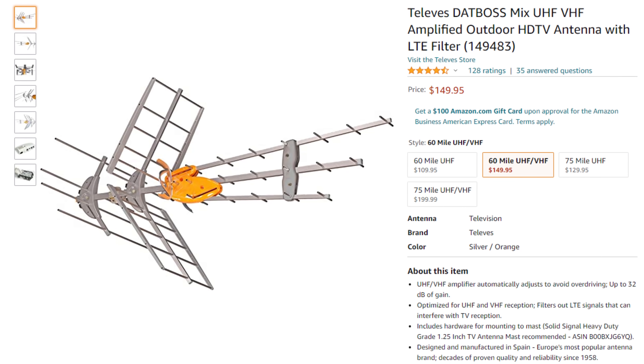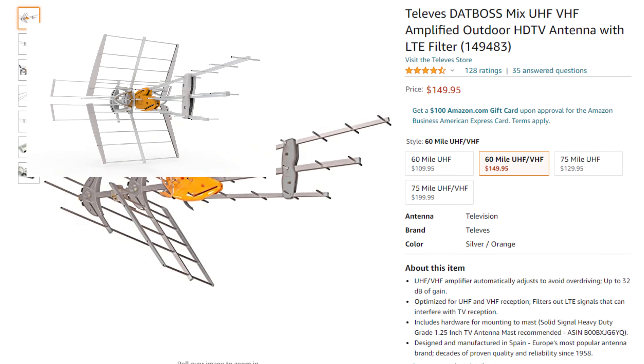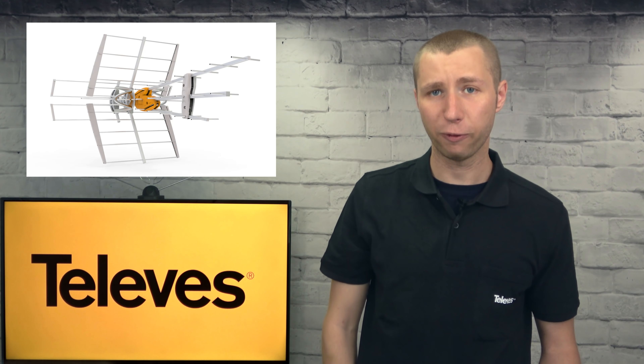For less than the price of a comparable antenna and separate amplifier, this antenna looks like a good value for what's being pitched as a high-gain antenna with a built-in amplifier with automatic gain control, LTE filter, and output to two TV sets. While there are some promising features, what matters to me most is how the antenna performs on both the VHF and UHF band.